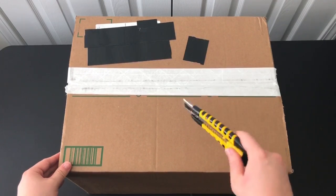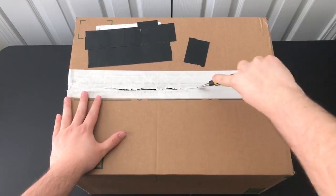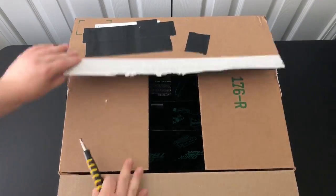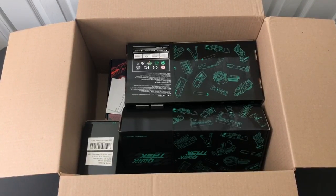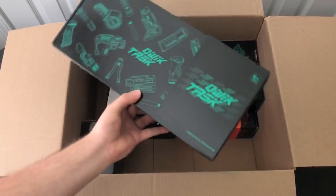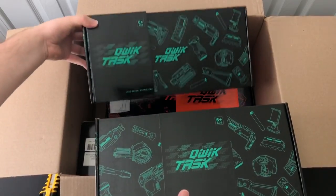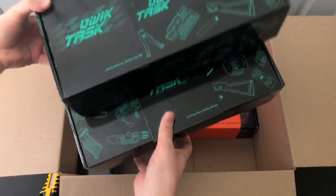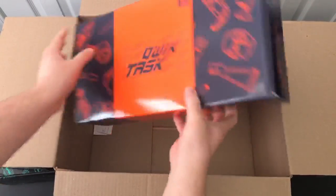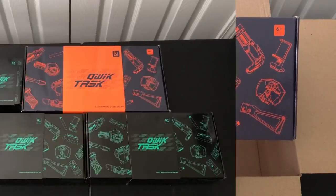So this box here feels pretty heavy. They told me they were going to send a blaster and a couple of accessories, so let's just go ahead and slice this thing open. And here we have it. Looks like we got quite a few things to check out. We got a couple of boxes in here — looks like four different boxes, a couple of different sizes. There's cool artwork on them: some stocks, some darts, some drums, some magazines. And we got a smaller box, possibly some darts, and a different colored one. I'm going to guess that's the blaster inside of this one. Feels a lot heavier than the other ones.